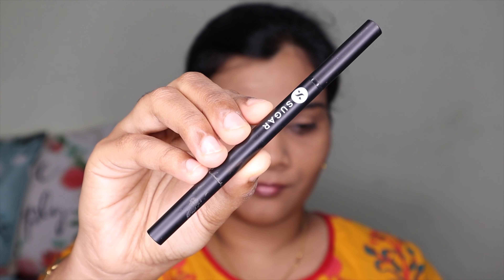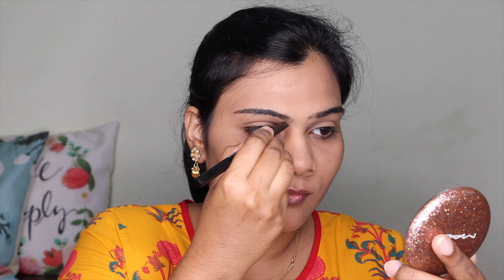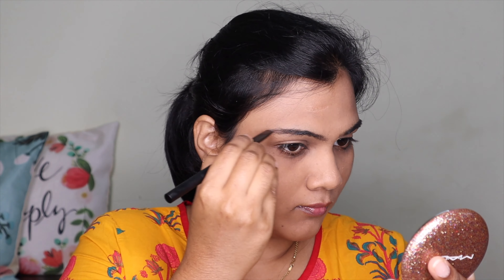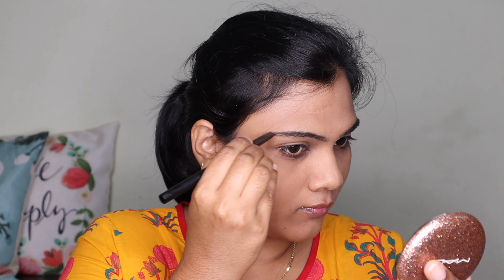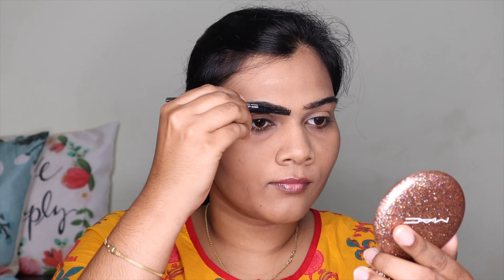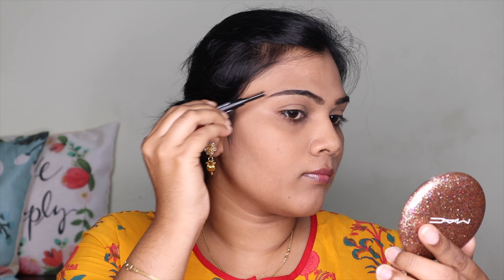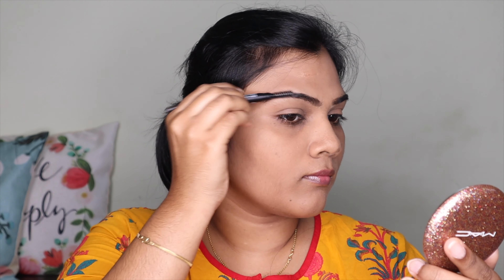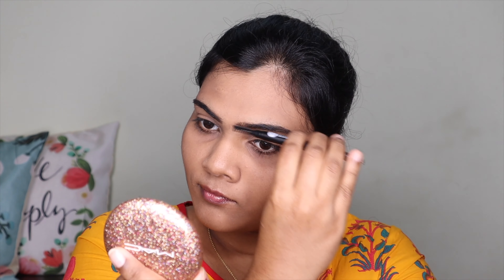For my eyebrows, I'm using a Sugar eyebrow pencil. I draw light strokes since I already have thick eyebrows — I just fill in any gaps. I also fill in the back side. Then I use a spoolie to blend it out so there are no harsh lines.